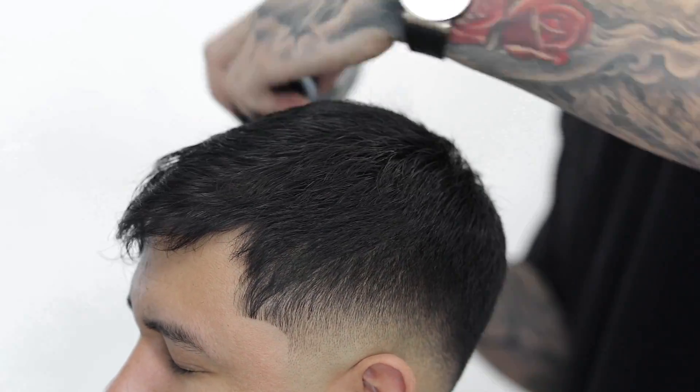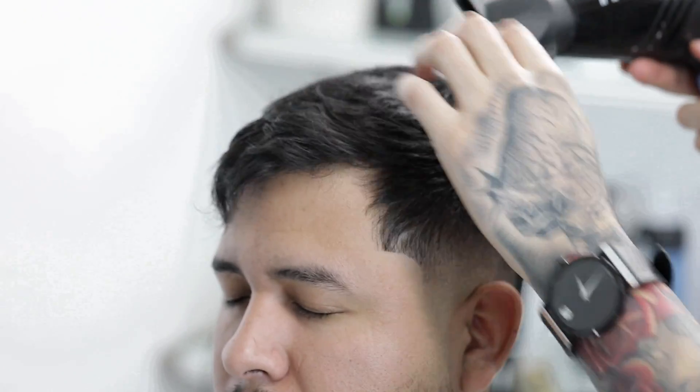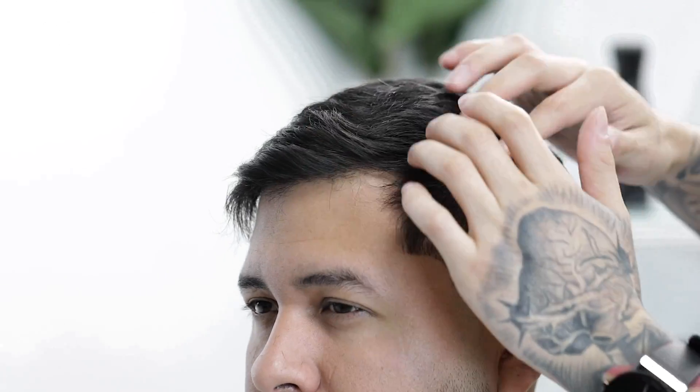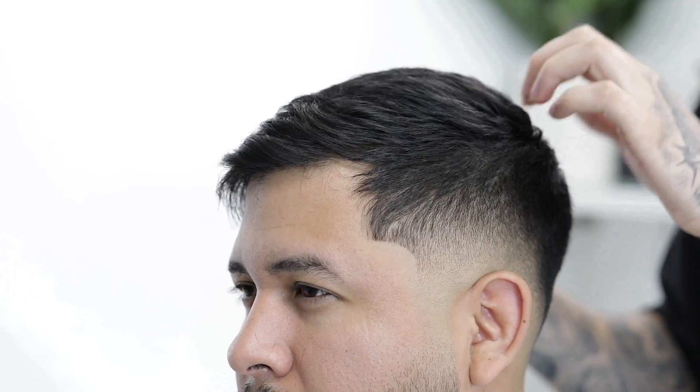Once you're done, you're going to want to blow dry the hair in the direction that you want it to lay, right before applying your product of preference. Here I used a little bit of matte pomade — I'll rub it through my hands and kind of just disperse it evenly throughout the whole hair, and just play with the hair until you find a desired look you and your client are satisfied with.